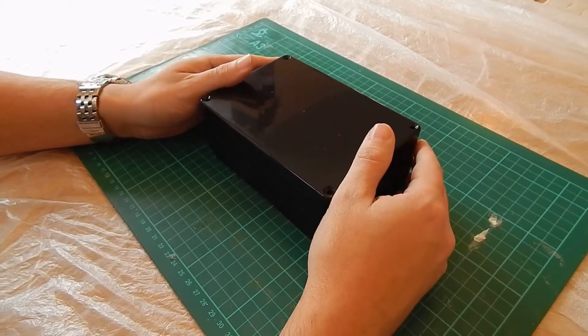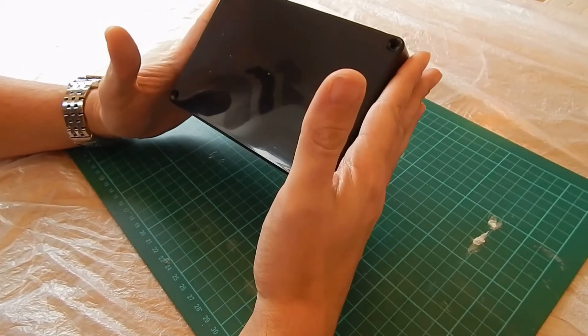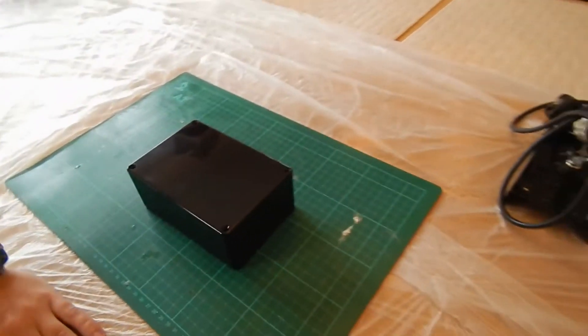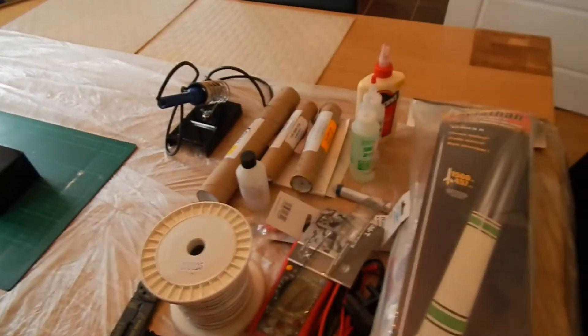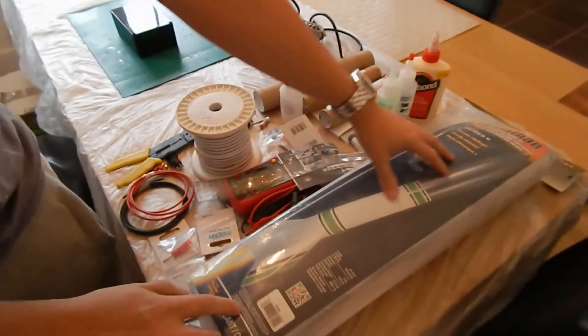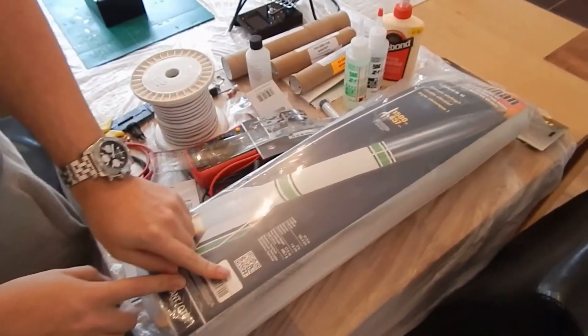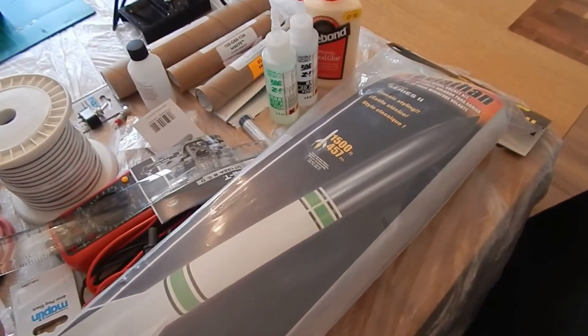So basically I'm going to be building my own launch controller — that's the box for that here. And then I've got a few other bits and pieces over here. Obviously the most interesting thing is this — this is the rocket itself. It's a Pro Series by Estes Leviathan 2. Pretty mean looking piece of kit.